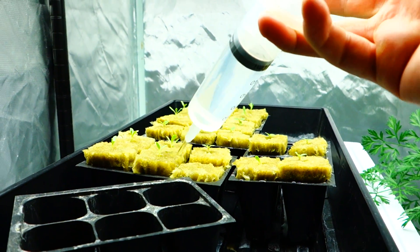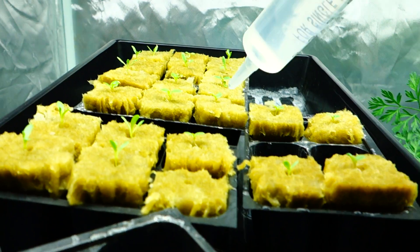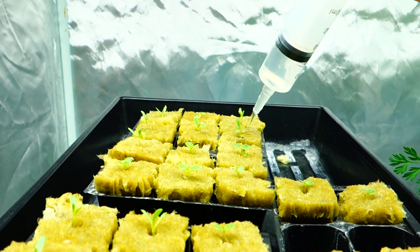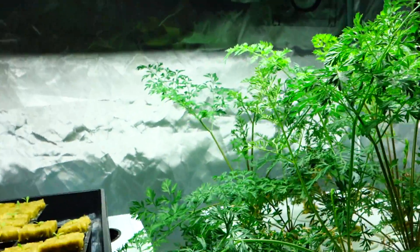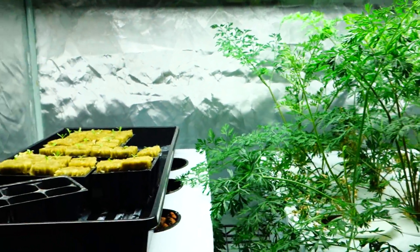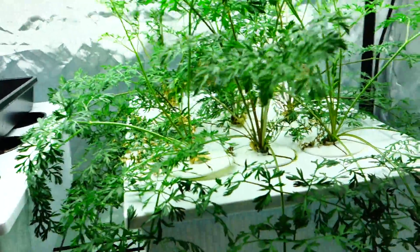Hey guys, welcome back. It's Mike here with Grow Indoors 365. Just topping off my lettuce here. Hope you're all doing well. Today is Sunday — Grow Indoors 365 day. Every day, every day in 365. Growing indoors is literally every single day.